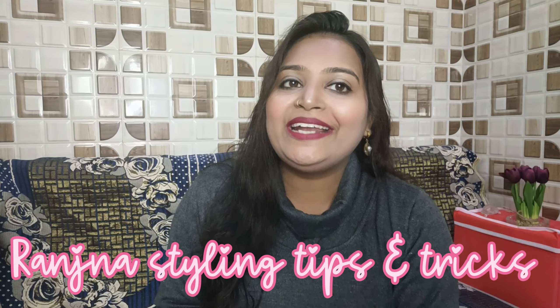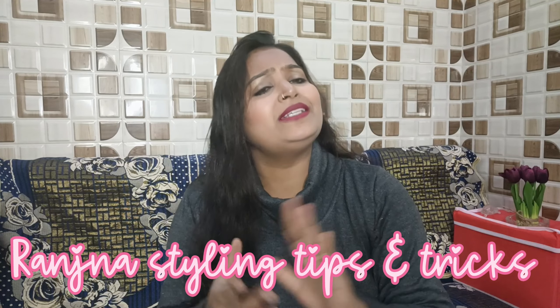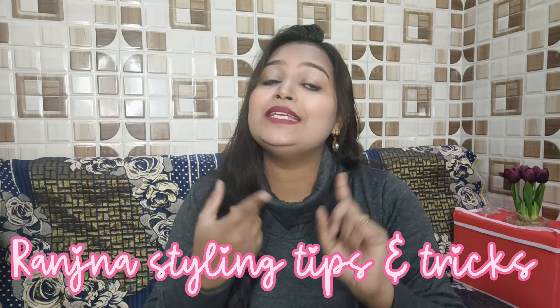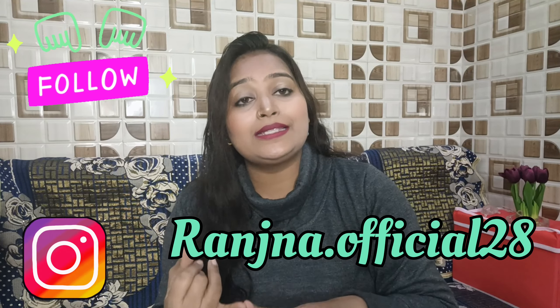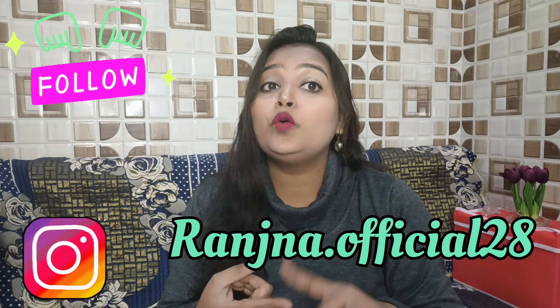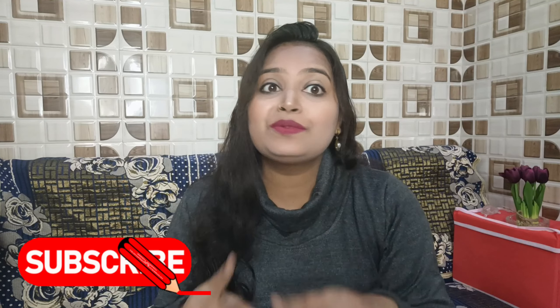Hello family, welcome back to my channel Ranjana's Styling Tips and Tricks. Friends, for those watching my channel for the first time, on this channel you will find reviews of products, clothes, accessories, jewelry, kitchen, and home appliances. If you are watching for the first time, don't go without subscribing.